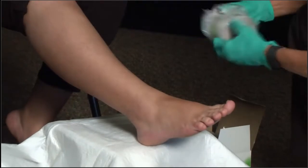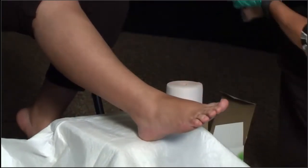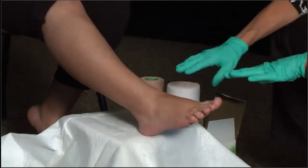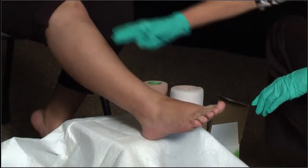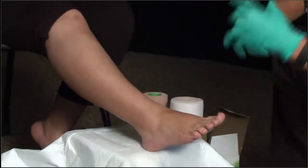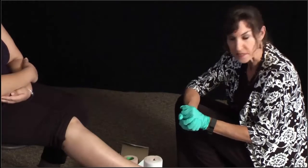I'm going to go ahead and just remove these from their protective wraps. When we are applying compression to these patients, we are going from the base of the toe all the way up to just below the tibial prominence. The idea behind this is it's creating that counter pressure to help restore venous return back to the heart.